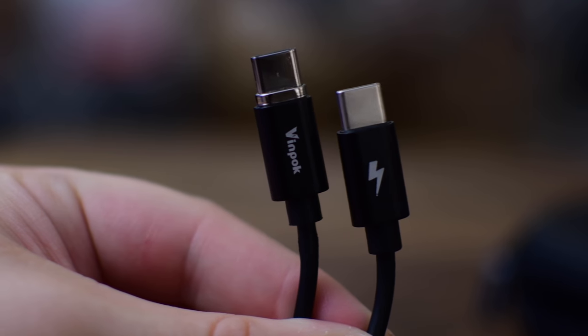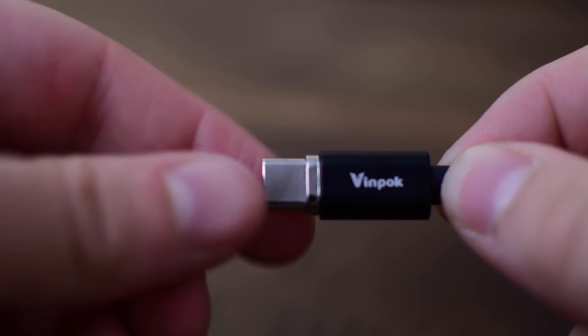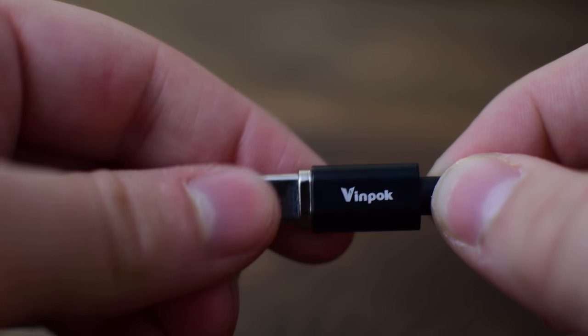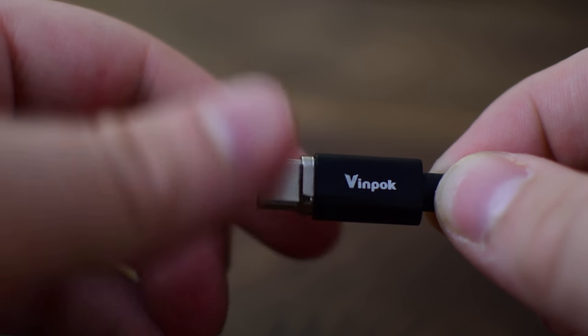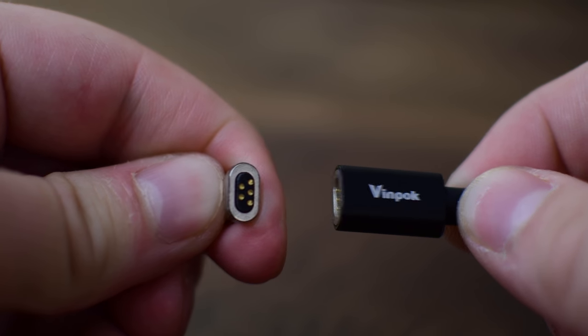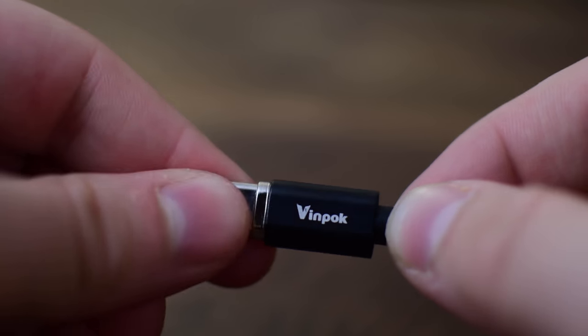Each of the ends has one with a bolt symbol and one with the Vinpac symbol on the other side. The one with Vinpac printed on it is actually the one with the more or less the MagSafe part — the little adapter and the actual magnetic part of the USB-C cable. Both of the ends are actually made out of metal, so it feels like a good solid cable.